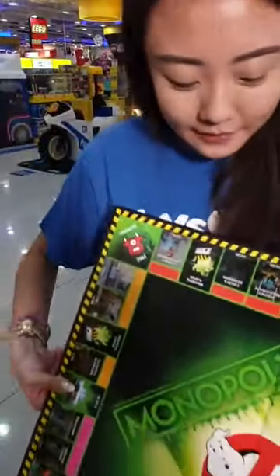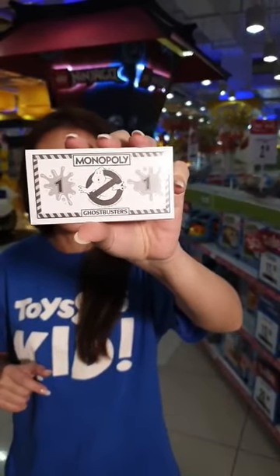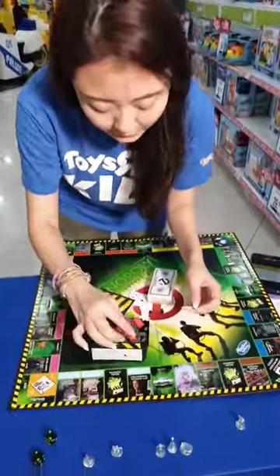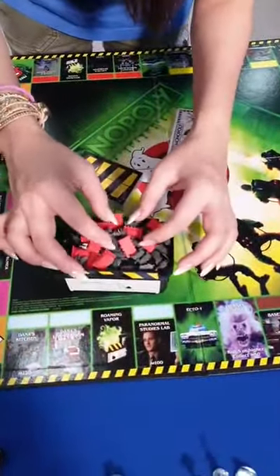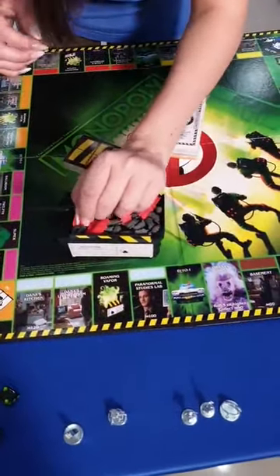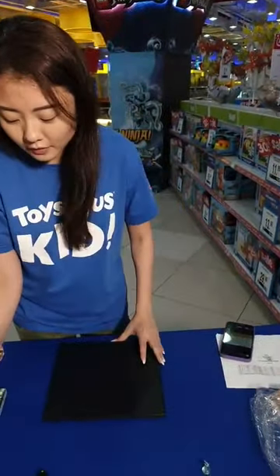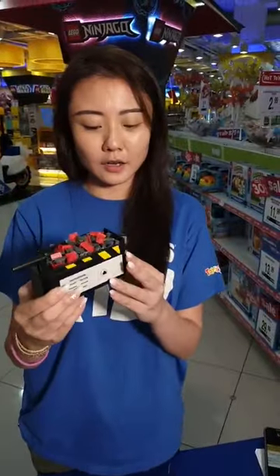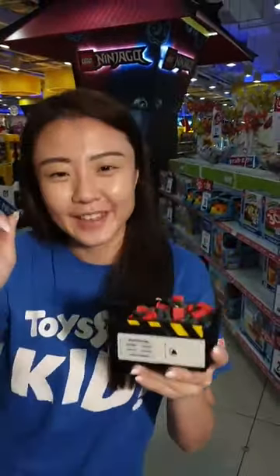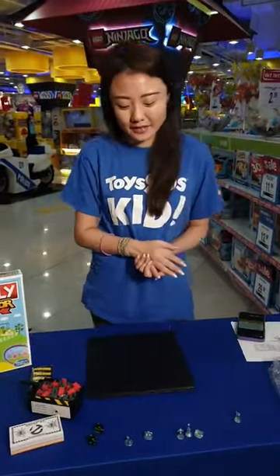From a distance you can see the danger tape border around the board — very nice! The Monopoly money is different too: instead of Mr. Monopoly it's the Ghostbusters logo. You've got Chance and Community cards, property cards, and instead of houses and hotels you've got ghost traps and containment units. There's also a roaming vapor mechanic where you press the ghost containment room button for music. Very, very cool set!